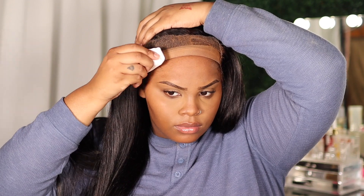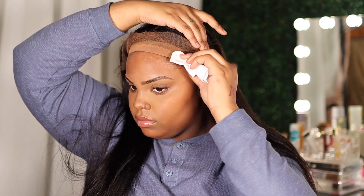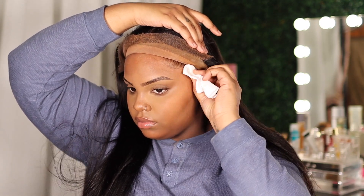So to prep, I just wiped my head down with 91% alcohol, and that's just to get my skin nice and clear so that the Got2B can hold better. Right here you're gonna see me pulling the wig down — it's just to make sure everything fits. I'm seeing how it fits ear to ear so I know where to put the spray.